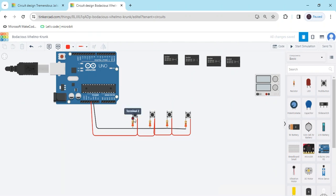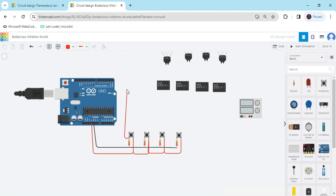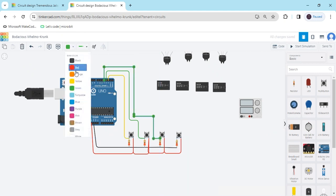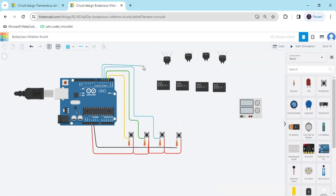And the same terminal of resistor 1A also connects to the digital pin of the Arduino. Now connect the first, second, and third terminals — the third terminal connects to the second push button, and so on. The last push button connects to the last digital pin.